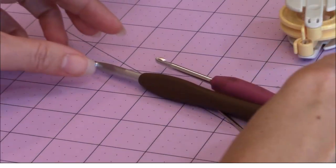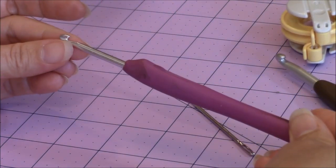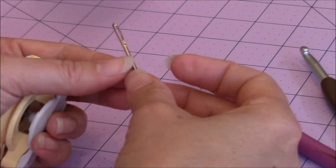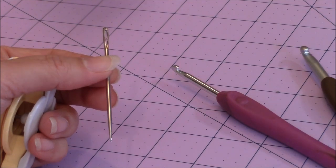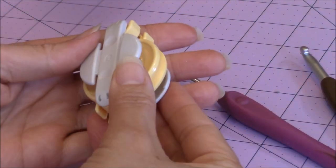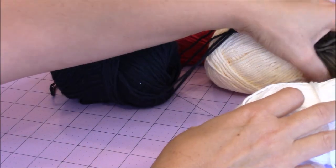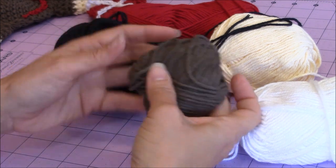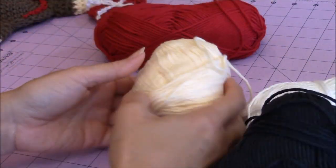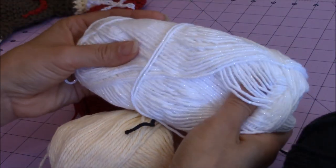For this crochet project I used my 6mm crochet hook as well as my 4mm crochet hook, a tapestry needle, and a pair of scissors, as well as my clover pom-pom maker. I used 100% cotton yarn in brown, black, cream, red, and a sparkle metallic white.